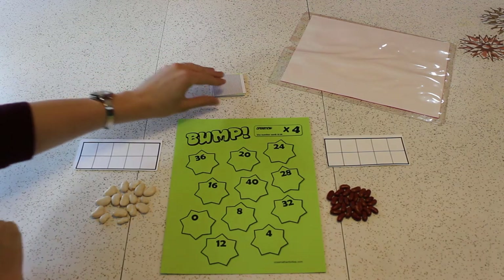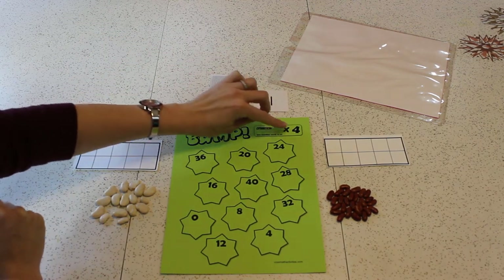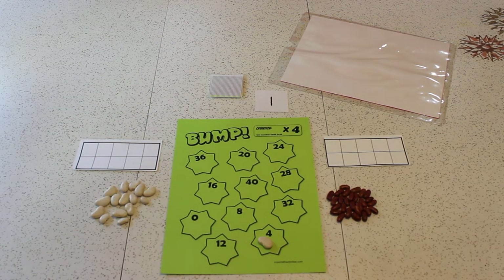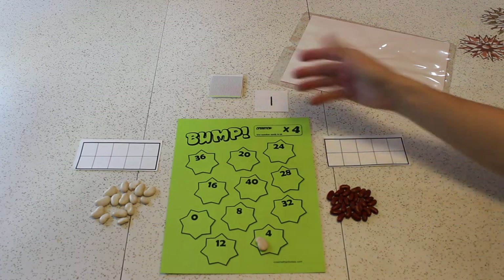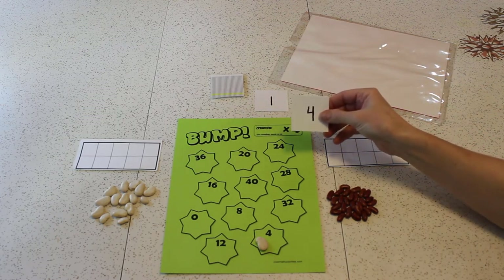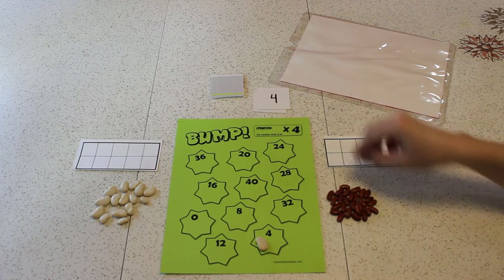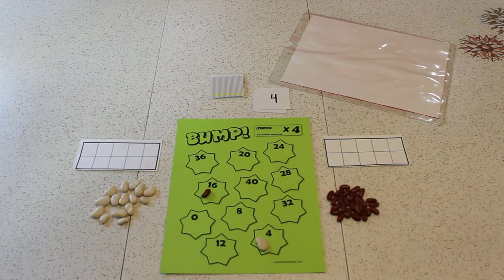You want to go first? Sure, I'll go first. I'm going to turn over a card. Oh, 1. So 1 times 4 is 4. I'm just going to put my bean right here off to the side of the 4. You're not going to cover up the number? I don't want to cover it up — I want you to be able to see it, and if I get another one. Because beans aren't see-through. I got a 4. So 4 times 4 is 16, and I'm going to take my kidney bean and place it right here on the 16.